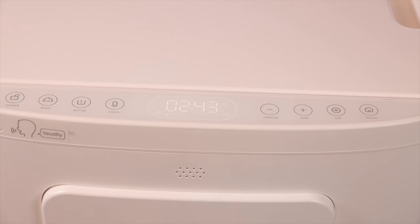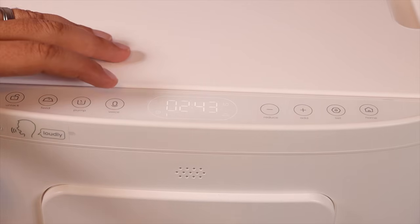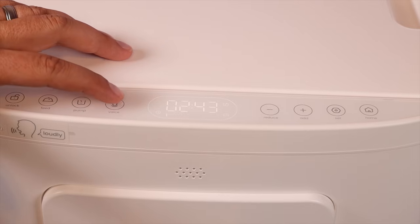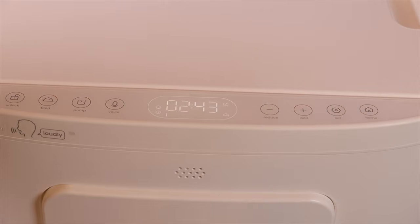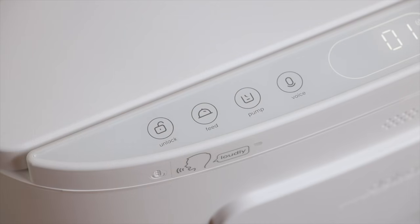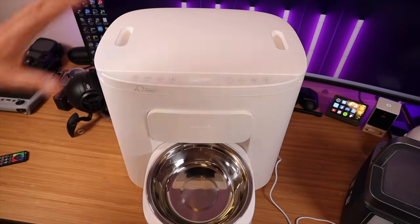Now that we have the time and feedings set, we'll go ahead and do our voice recording — press and hold the voice button. "Okay guys, it's time to eat!" If you'd like to manually feed your pets you can press the feed button. If you want to vacuum seal the container, press the pump button to get a vacuum seal.